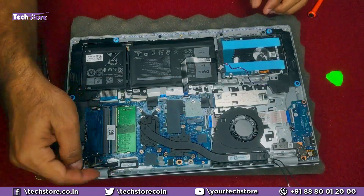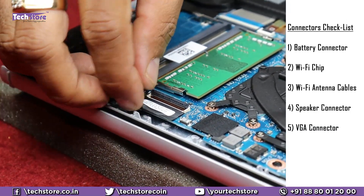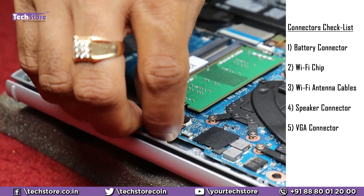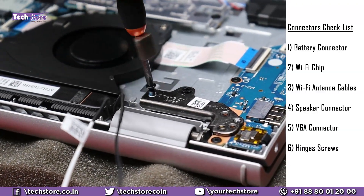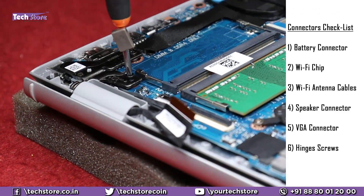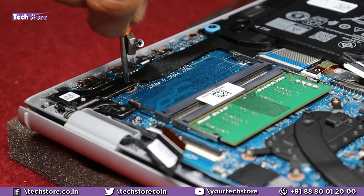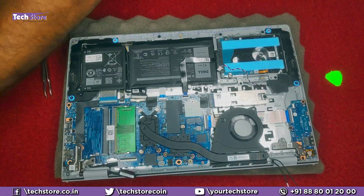On this side you have the display cable and the VGA cable, which you need to remove — just remove it like this, and remove the VGA cable that is connected, and you're good to go. Remove the screws over the hinges — these are hinge screws. Keep them on a different side so they don't mix. All four screws are the same dimensions, so you can keep all of them together.